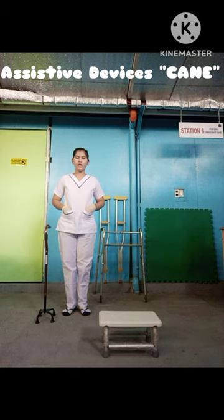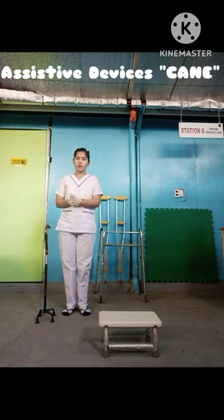Hi, Assessor. My name is Ruth Kim. Today I will demonstrate how to use the cane. But before that, I'm going to wash my hands, sanitize, then put the gloves on.